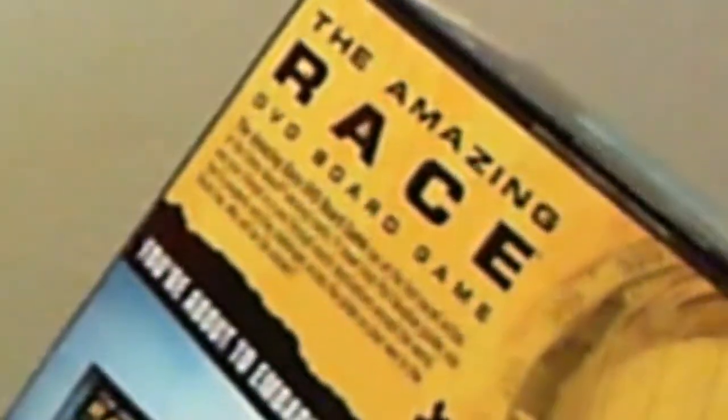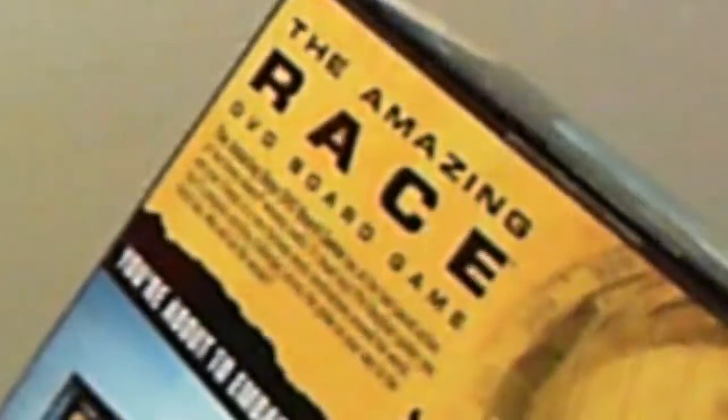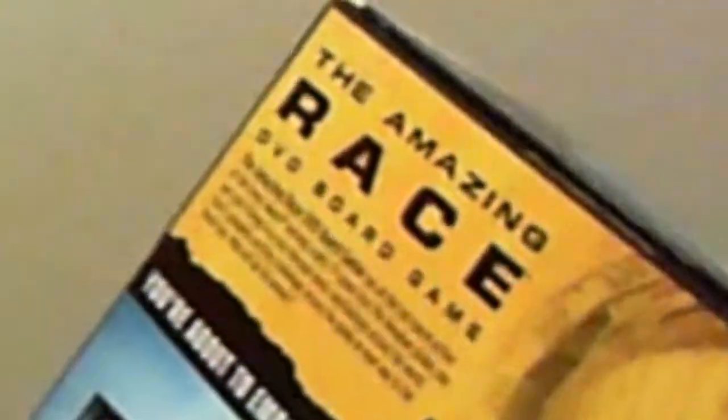On the back of the box it shows that you're going to need a TV, DVD player, or something that plays DVD. You'll have your board and some cards. It says the Amazing Race DVD board game is all the fast-paced action of the Emmy Award-winning reality TV show. Host Phil Keoghan guides you and your friends in a race through exotic destinations around the world to compete in exciting challenges across the globe on your way to the finish line.